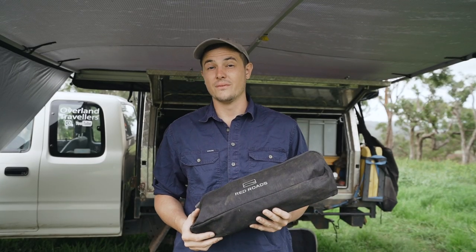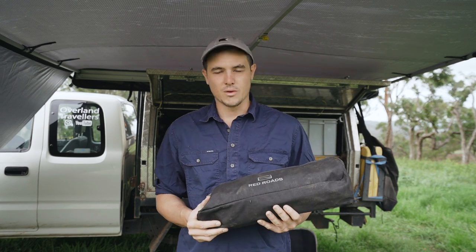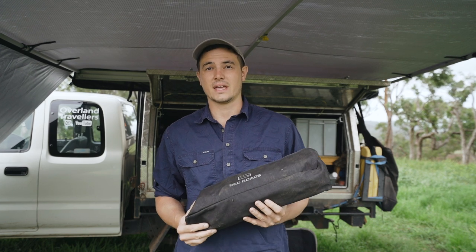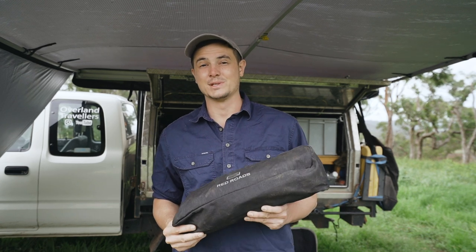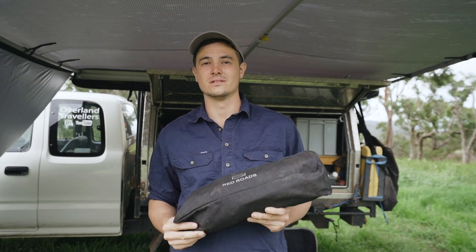So as you just saw in the intro, my girlfriend Holly and I have been travelling around Australia for over 12 months now and we've been refining our camp setup that whole time. I really think we've found the perfect camp chair, and I'll show you why. We've all been there — you've been packing the car for a weekend camping trip and it's absolutely packed to the rafters. If so, you might want to consider the Campwell compact camp chair from Red Roads.